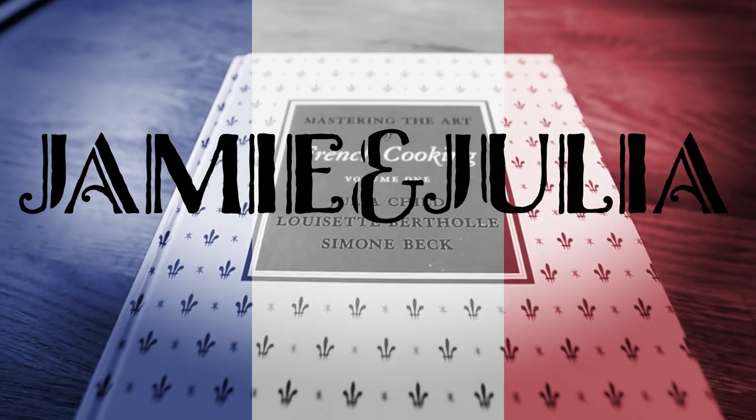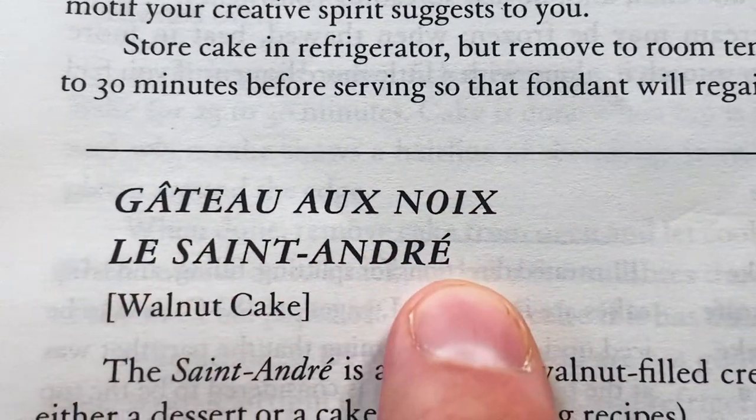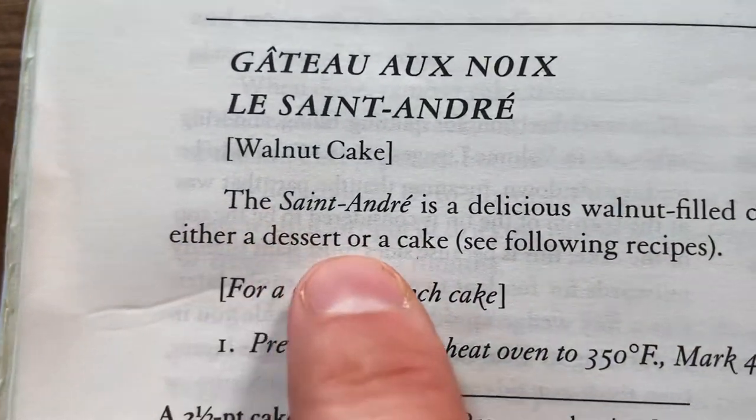Hey, welcome back to Jamie and Julia everybody, let's bake a cake. I'm in Bon Appétit Volume Two today — Mastering the Art of French Cooking — into the dessert chapter. Here it is: walnut cake, gâteau aux noix, Le Saint-André. The Saint-André is a delicious walnut-filled creation that can be either a dessert or a cake. This cake intrigues me, and the thing about this cake is that I'm the only one in this household that's not allergic to walnuts — so it's all mine.